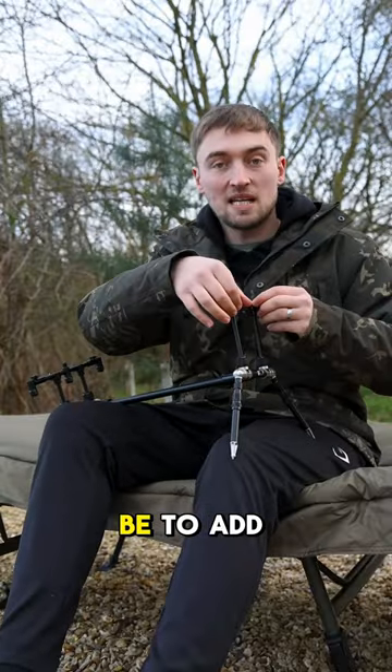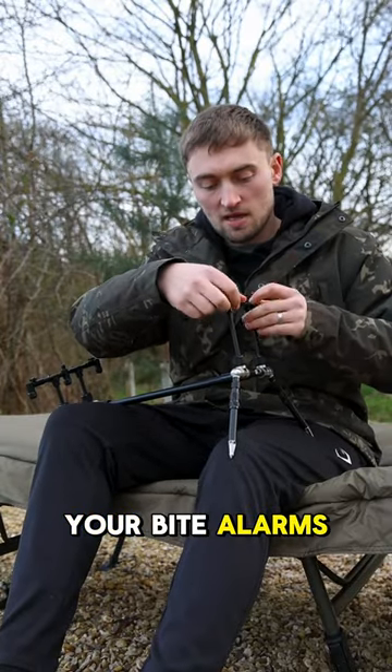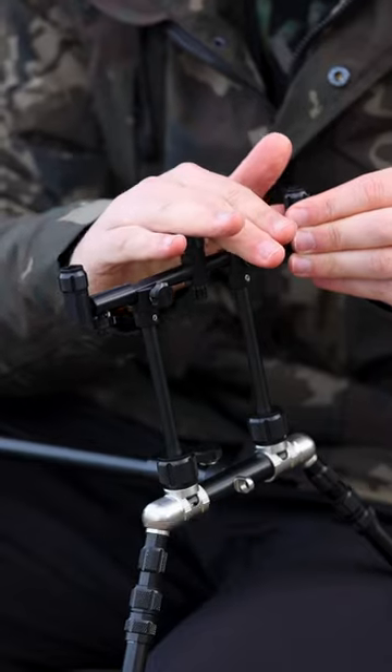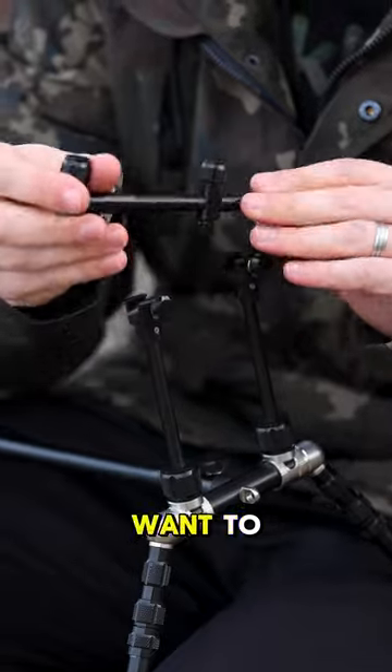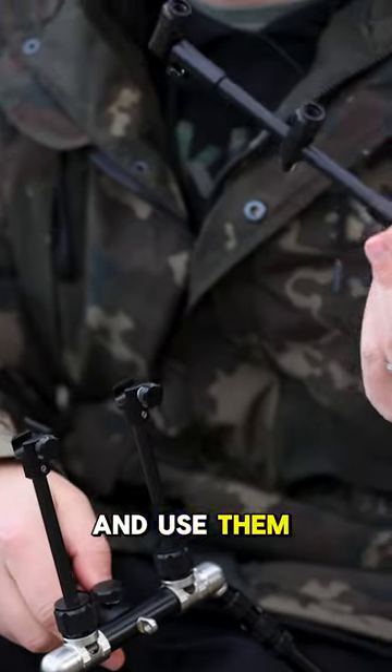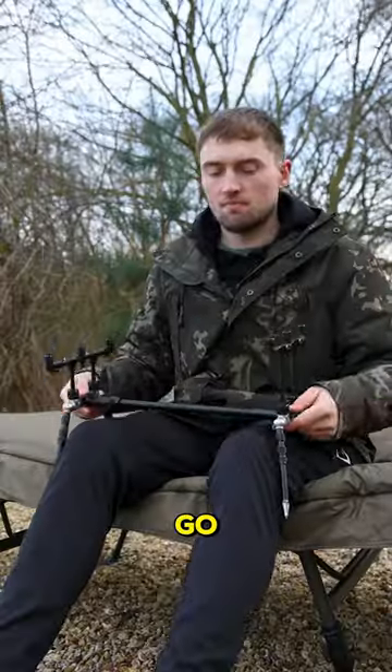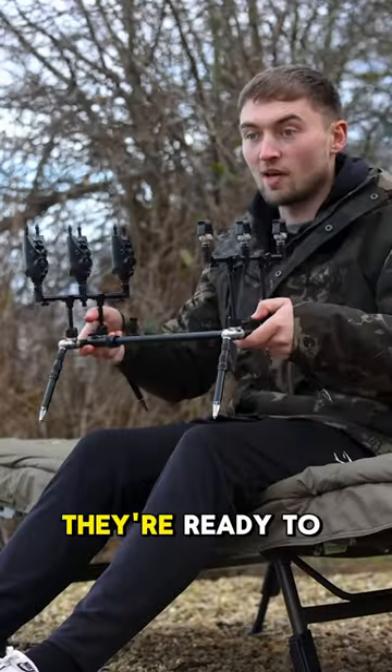The next thing to do would be to add your bite alarms. The nice thing about these buzz bars is that all you need to do is spin them round, attach your bite alarms and your rear rests, or if you want to, you can pop these out and use them as conventional buzz bars with bank sticks. So there we go — just like that, they're ready to use.